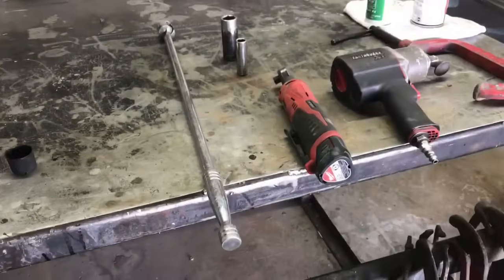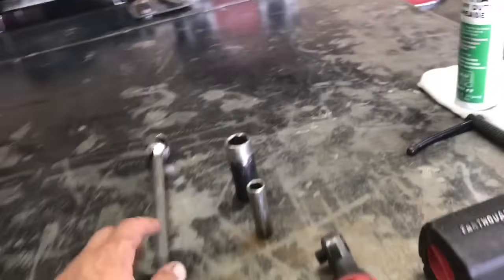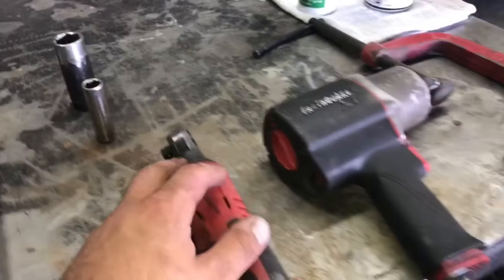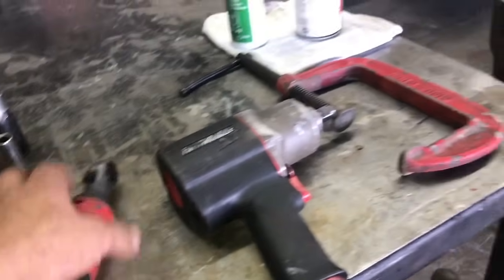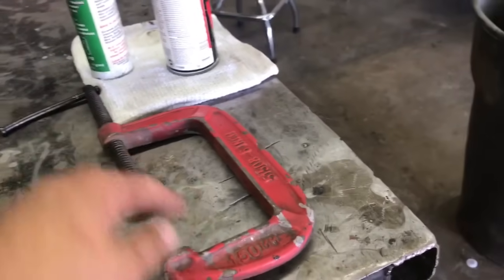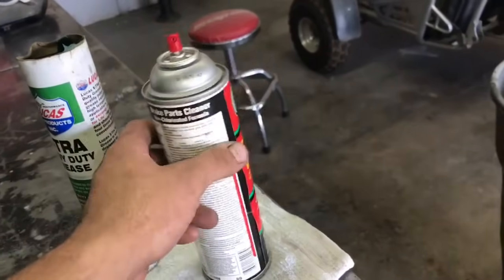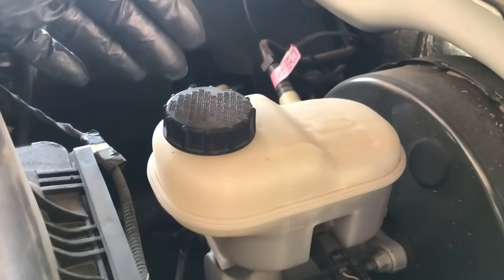Before we begin, let's go over the tools you'll need to get the job done. You're going to need a half-inch breaker bar, a 21mm socket, a 13mm socket, a 3/8 ratchet, a Milwaukee power ratchet or impact just to get the wheels off, a C-clamp to compress the caliper pistons, a little bit of wheel bearing grease, some brake cleaner, a rag, and of course your brand new brake parts — pads and rotors.